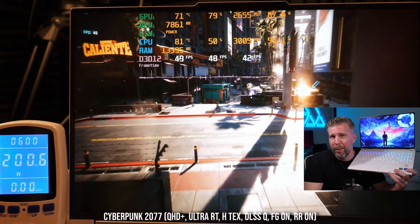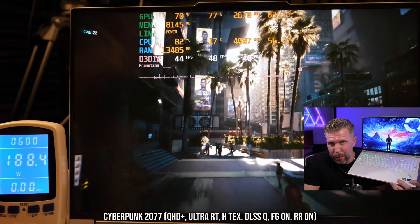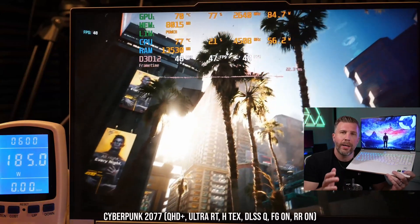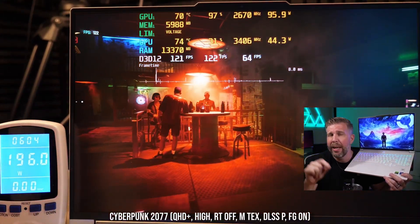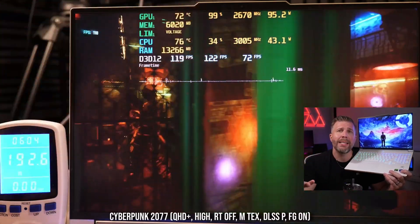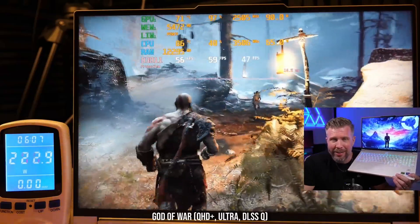Cyberpunk 2077 with ray tracing on Ultra, DLSS on Quality, and frame generation enabled only got 45 fps, which is very low. To fix that, turn off ray tracing, set DLSS to Balanced, and set textures to Medium — then you're looking at over 100 fps in Cyberpunk 2077 for a great experience.